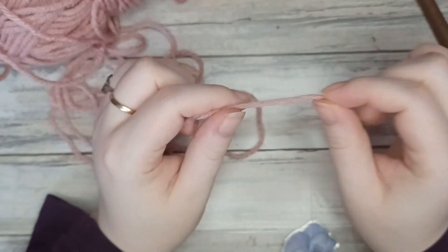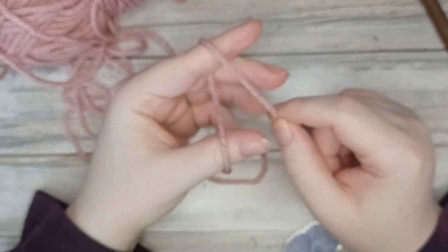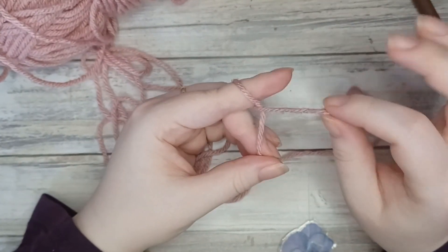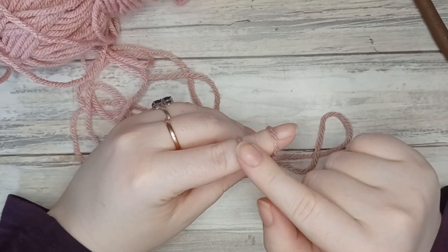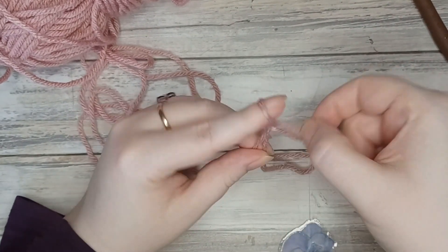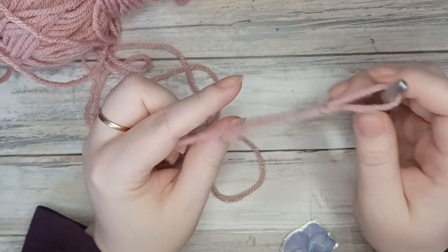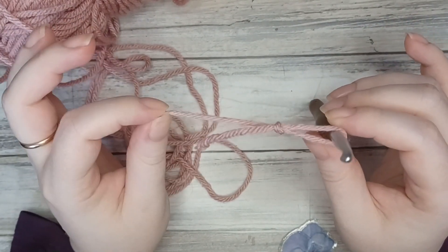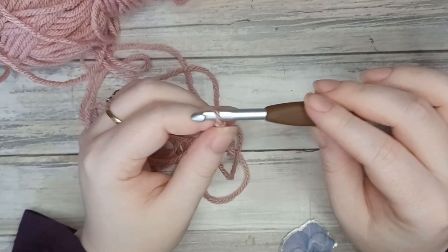To start, take a slip knot using whatever method you prefer. Taking the tail end of the yarn, grab that with your thumb and finger, then grab the working end of the yarn — that's the end still attached to the ball — and wrap that over your finger. You'll now have two loops on your finger. Take that back loop over the front loop and off your finger, and now you have a slip knot. Put that onto your hook and cinch that circle down — not too big or too tight — by pulling on the working end of the yarn. You want it to be able to move along the shaft of your hook so you can work your chain stitches.